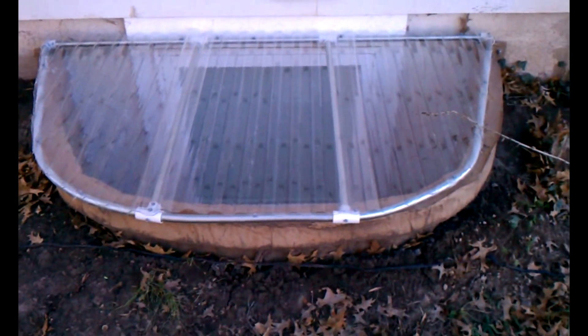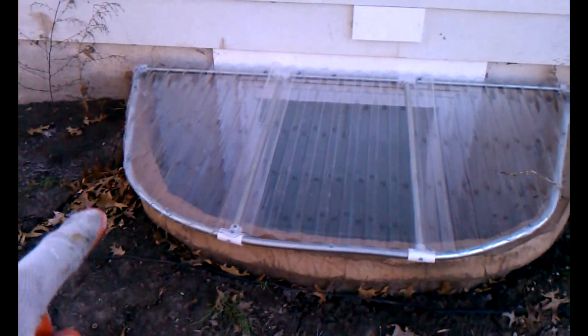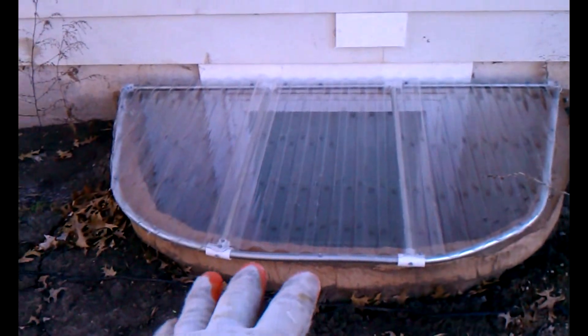I couldn't find any plans online, so I thought I'd post this video. I took a three-quarter inch, ten-foot stick of EMT conduit — electrical conduit — and used this window well as a template, along with a conduit bender.